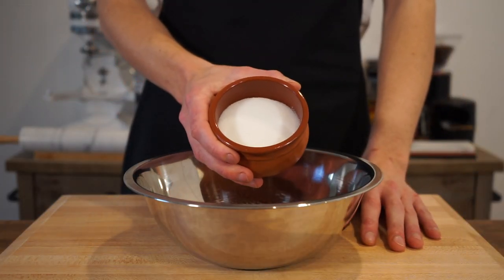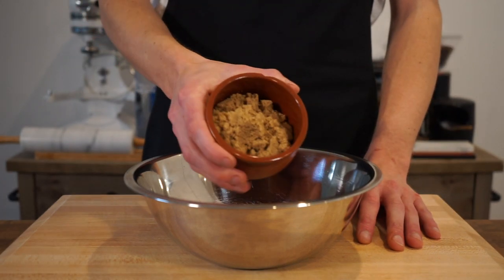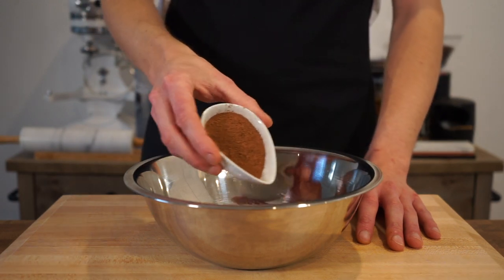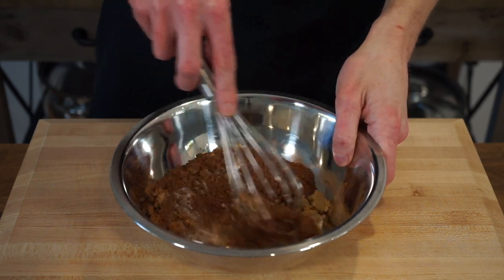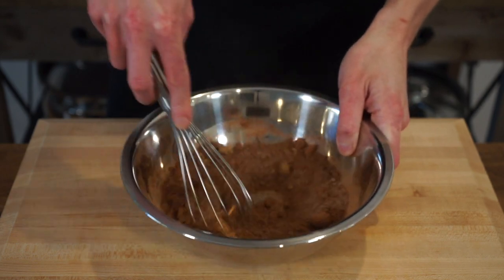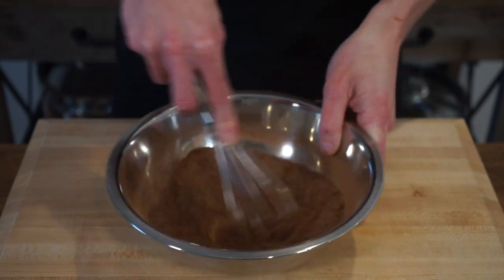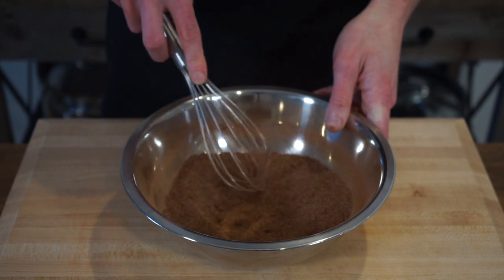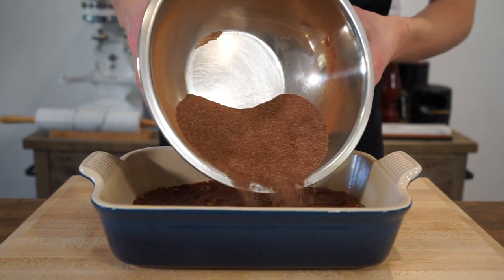Now in another bowl to make the self-sauce, add in 105 grams or 3.7 ounces of castor or fine sugar, 85 grams or 3 ounces of brown sugar, and 20 grams or 0.7 ounces of dark cocoa powder. Give this a whisk to combine. The white and brown sugars provide sweetness, with the brown sugar giving a deeper molasses flavor, and they'll also give the surface of our cake incredible crispness. The cocoa powder again provides color and chocolate flavor.